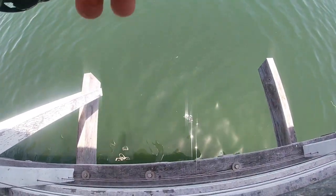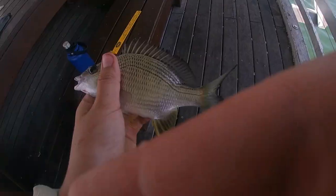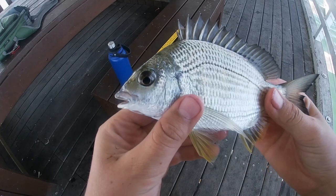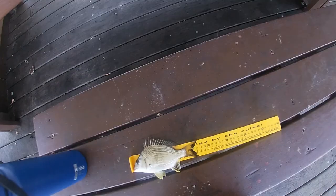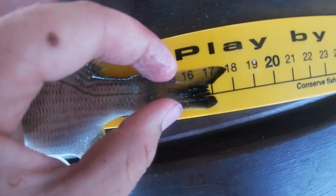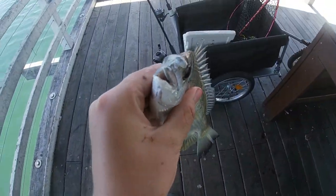Hooked up to another one — a tiny little baby bream. Oh, he's way tiny! Let's get him off the hook. Just a little baby bream — about 18 centimetres. We'll call him 18 centimetres.